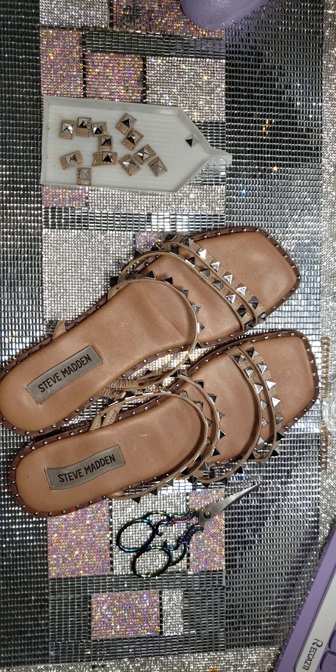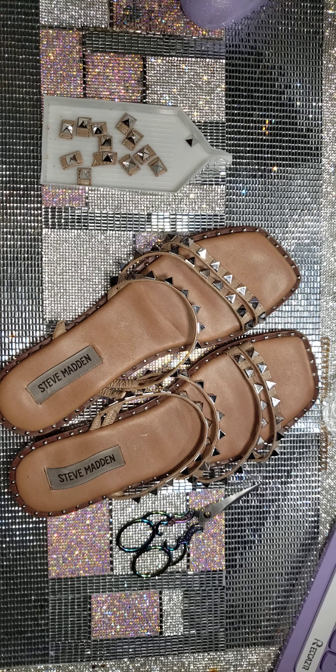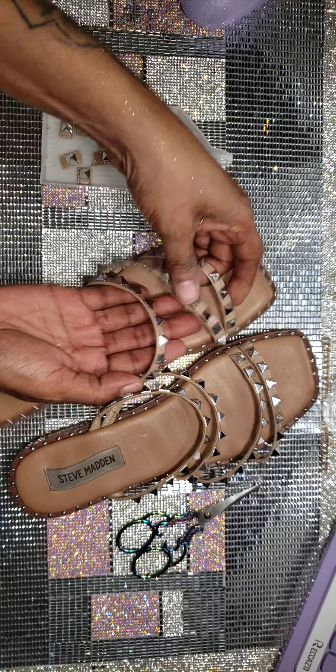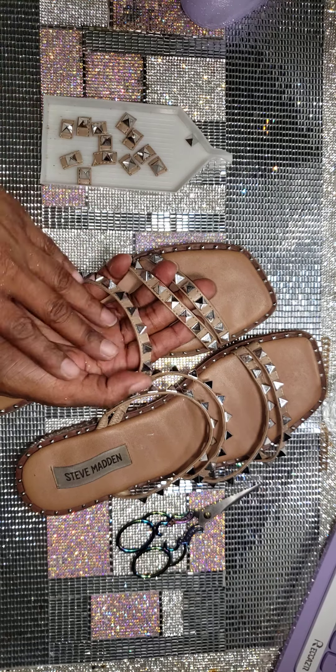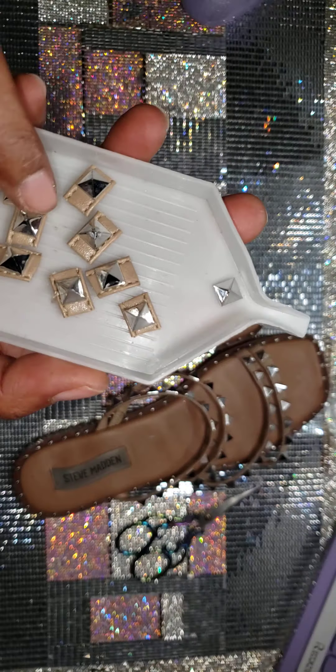Hi y'all! Does anyone else do what I call craft recycling? So you have a pair of shoes at the house you haven't worn in a long time, or you were thinking about throwing them away, but they had a little something something on there that just kept you from getting rid of them. What I do is use them on something else — see how I take them off.